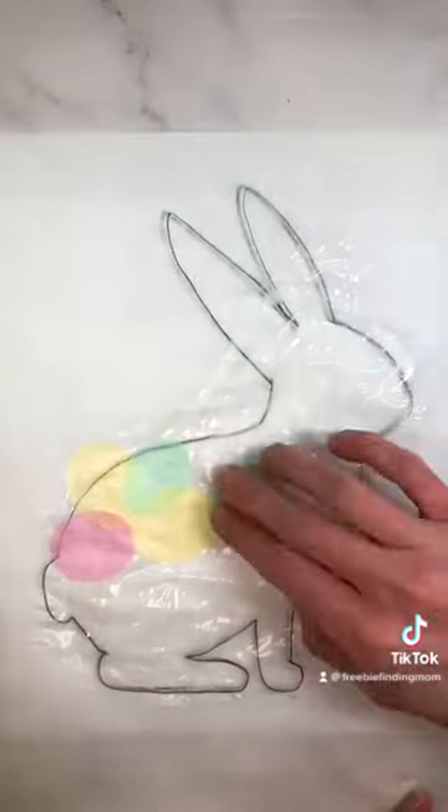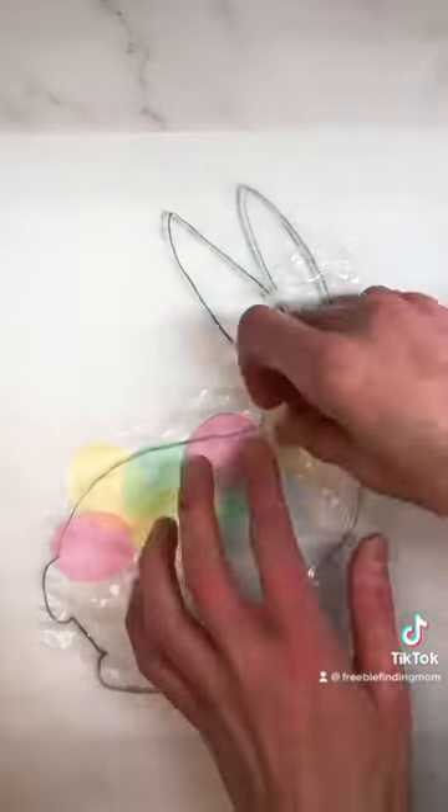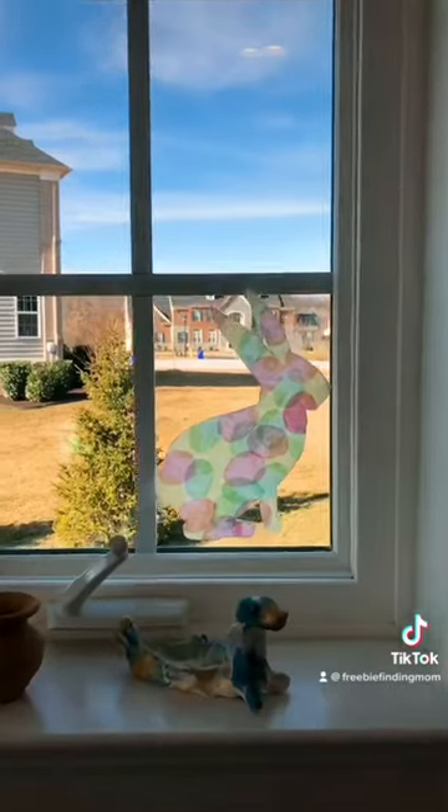Layer your tissue paper Easter eggs and try to cover the entire bunny area. Cut out your paper bunny, then hang it in your window and enjoy your beautiful artwork.